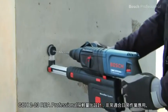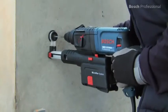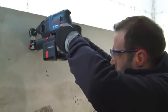The GBH223REA professional is ideal for everyday use and impresses with its low weight. Thanks to its extremely compact design, you can also work comfortably overhead.